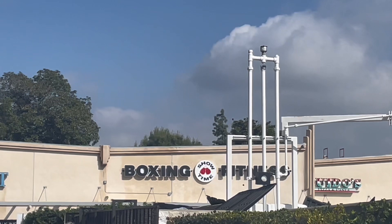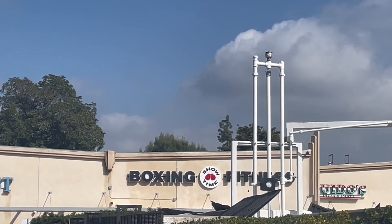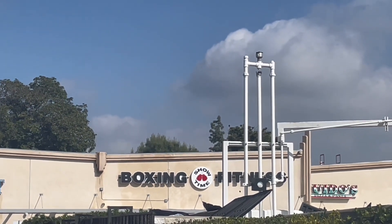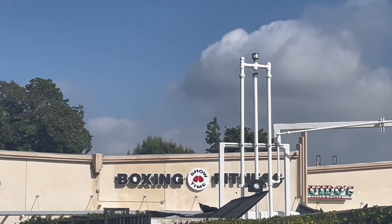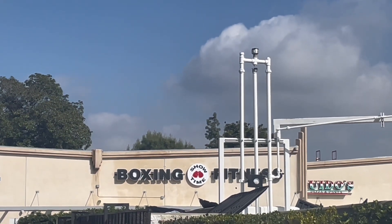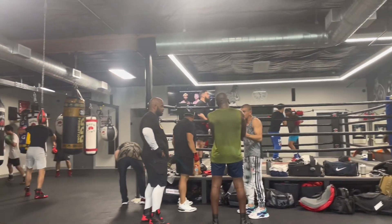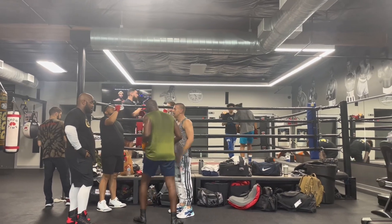I'm about to go into the gym now and I'm going to show you all the gym. That's the gym over there — it's now called Showtime Boxing Fitness. It used to be called Blue Moon Boxing when I was coming here to train. Yeah, this is it here — I'm going to be going into the gym in a moment. This is the place — these are the stomping grounds of my knowledge.